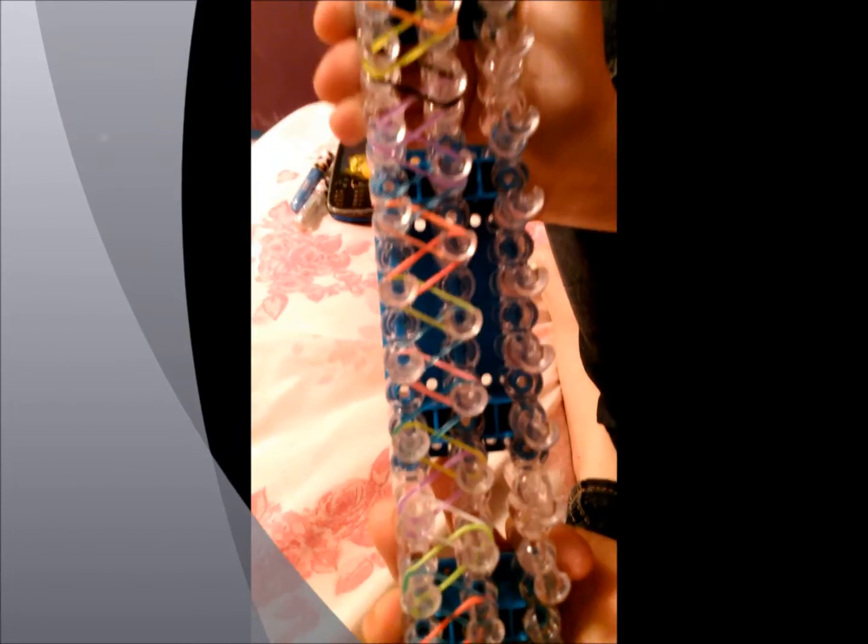This is what it looks like when it's done. I just did random color, but you can do any color really. I just really did mashup.